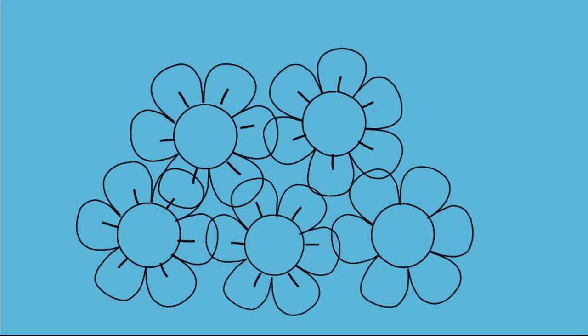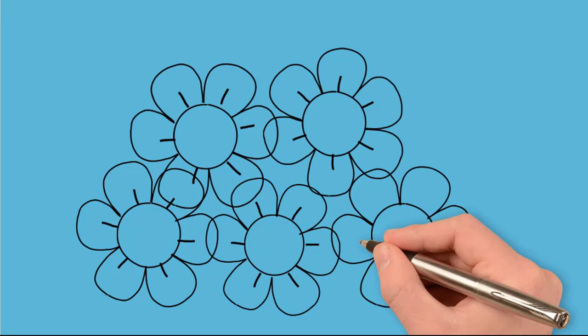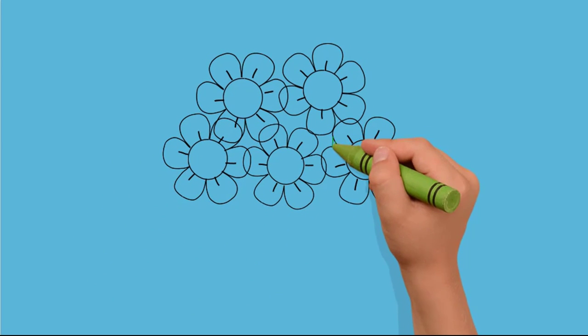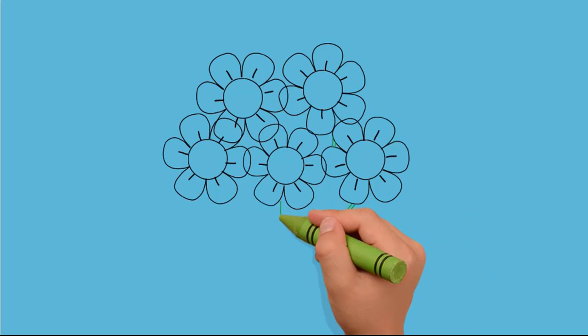Now draw lines in the middle of each petal. They are short and go from the middle of the flower, dividing the petal into two parts. It's time to draw stems for each flower. So, let's do this.